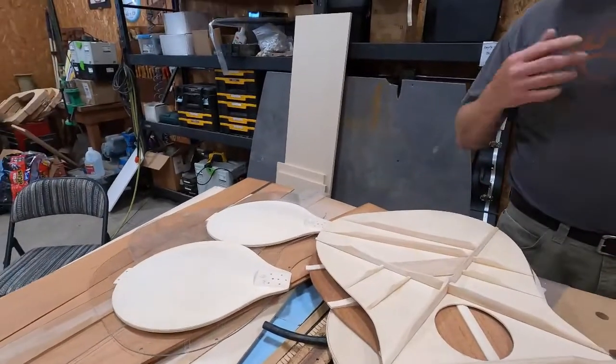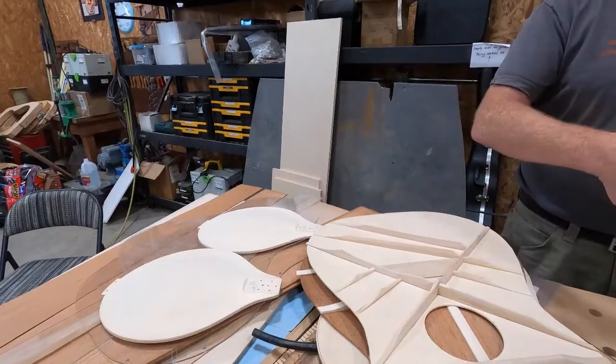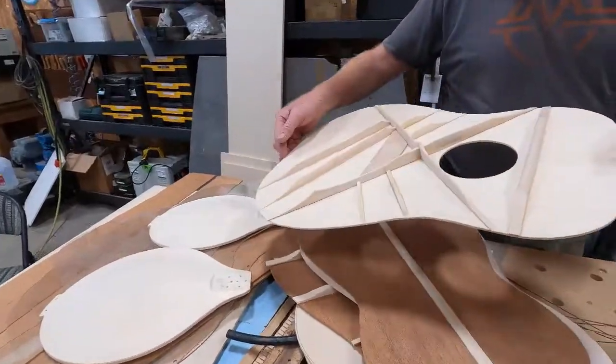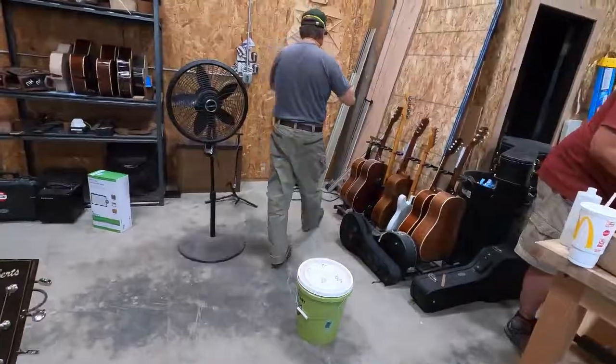I'm not copying a modern pattern because this is a 25-inch scale — well, 25 and 3/8 — but there's a lot of strength right here when you get closer to the well. If you look at a Martin, excuse me...